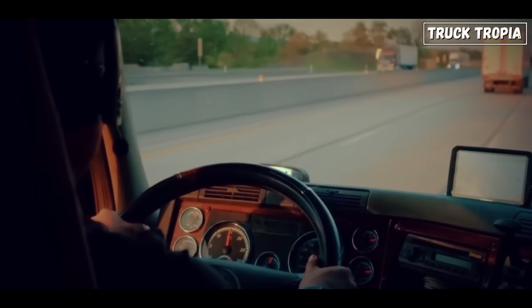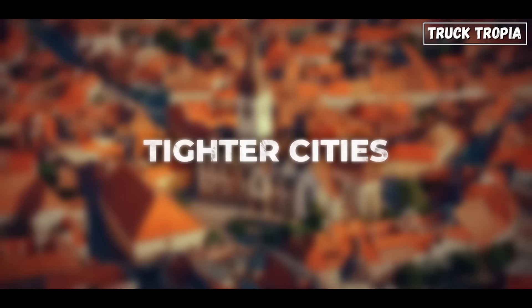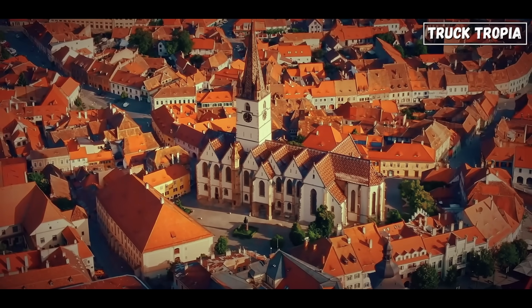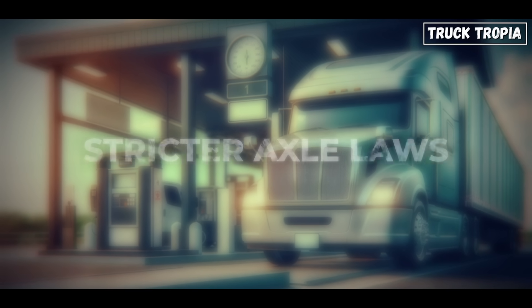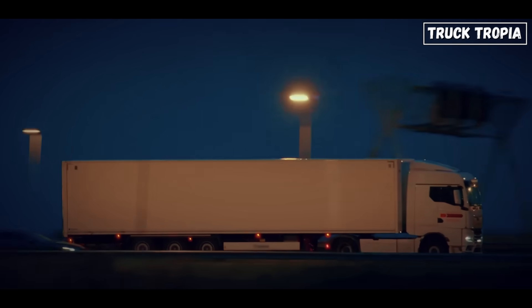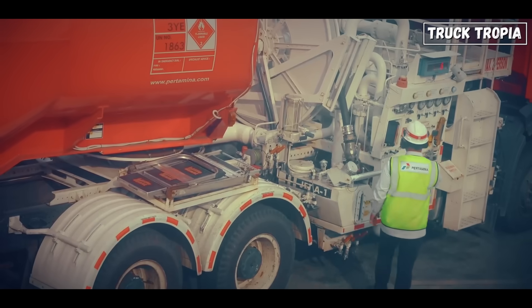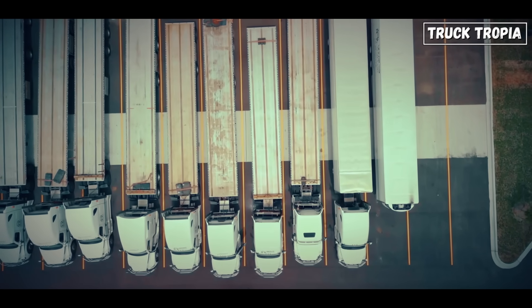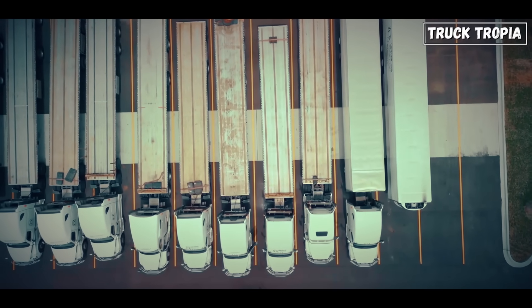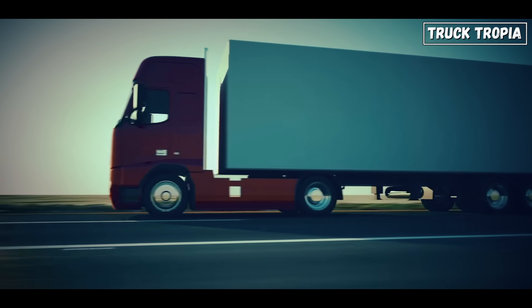This bogey tag axle setup is especially common in Europe, more than the United States. Why? First, tighter cities — European streets and delivery points are older and narrower, so trucks need more maneuverability. Second, stricter axle laws — Europe enforces axle weight limits more tightly than the US, where gross vehicle weight is usually the main focus. Third, fuel costs — with diesel much more expensive in Europe, efficiency is everything, and a liftable axle saves thousands of euros annually. Fourth, different truck lengths — in the US, longer trailers are allowed, so spreading weight is easier across length; in Europe, with stricter length rules, weight has to be managed more compactly, and extra axles are the solution.